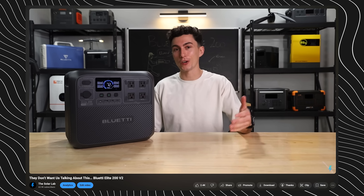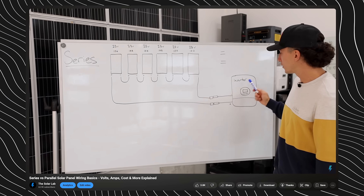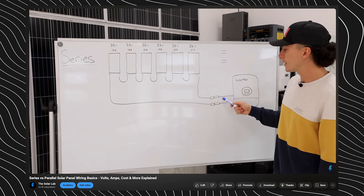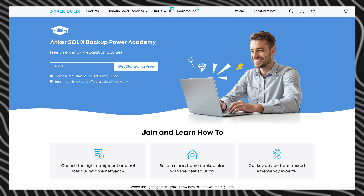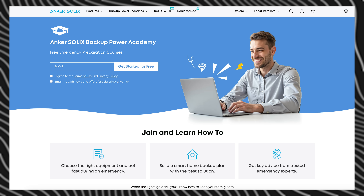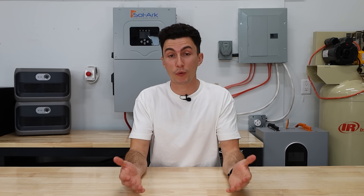Welcome back to the lab where our opinions cannot be bought. Not only are we all about giving you guys honest reviews and feedback on products, but we like to help you guys avoid mistakes where we can so that you don't waste your hard-earned money. This video is actually part of a home backup course that Anchor Solix created. If you're interested in checking out the whole course, there's a link in the description down below, along with other helpful videos on emergency backup power.